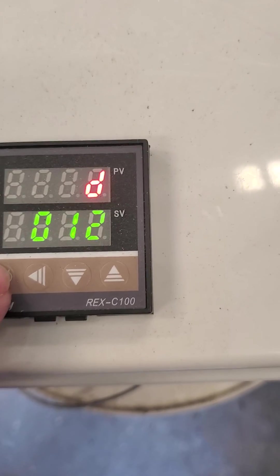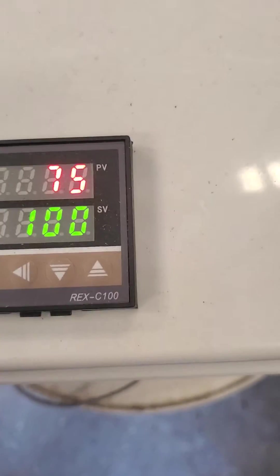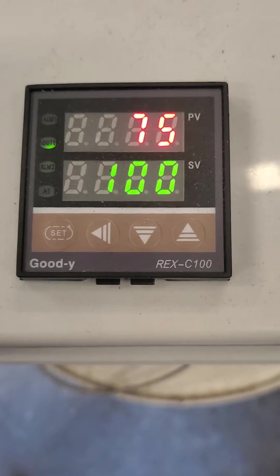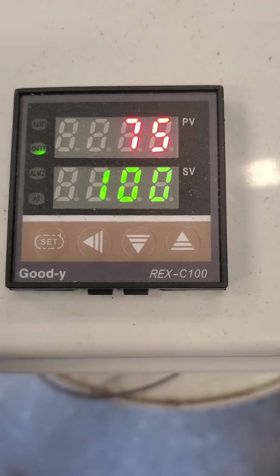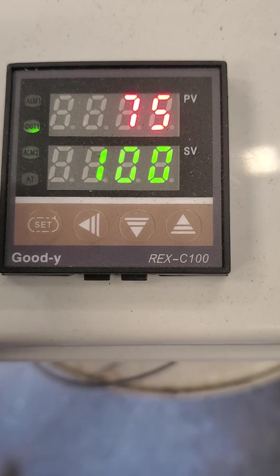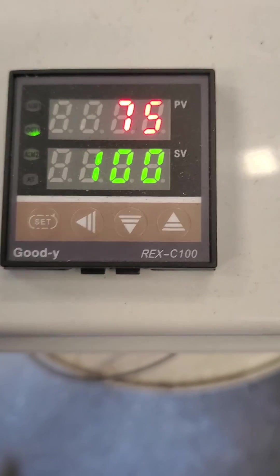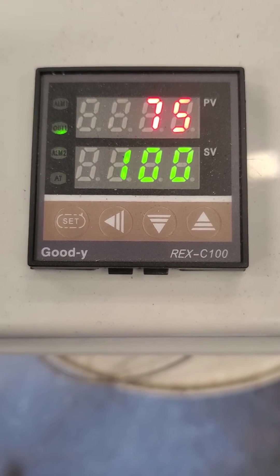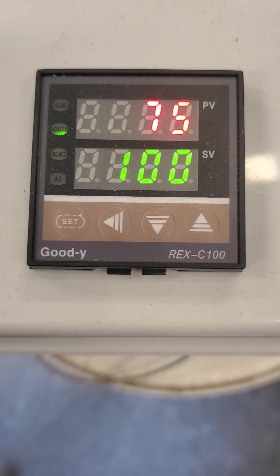Let me get it back to the main menu. It's in autotune right now, so between 75 and 100 degrees — and this PID is in degrees Fahrenheit, not Celsius — between 75 and 100 it's going to find its way through the proportional, iterative, and derivative settings of the PID.